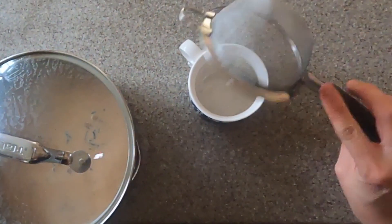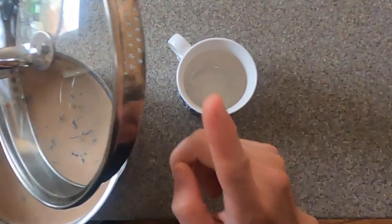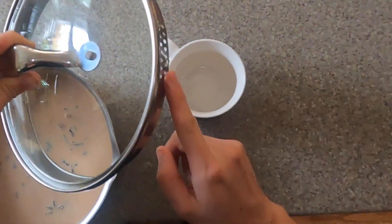After it's done, use a strainer like this and pour your chai tea into your mugs or individual glasses, and you're ready to enjoy.